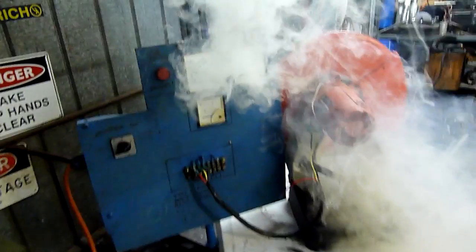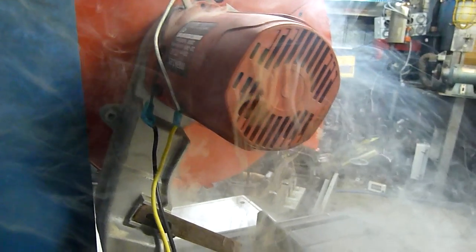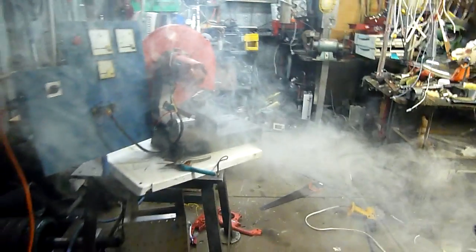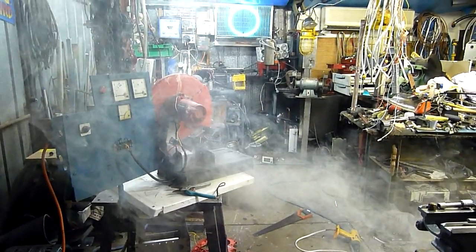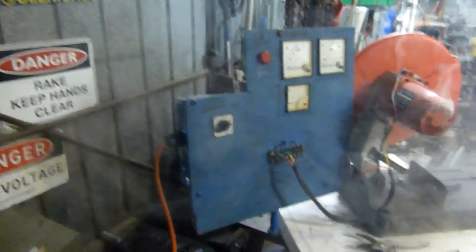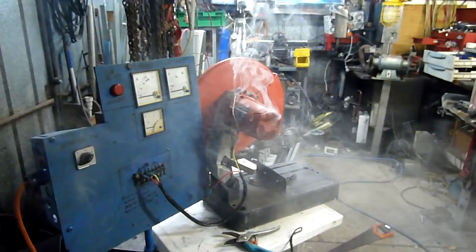Yeah, that's what I expected. Damn, that's cool — I love the way smoke falls out of those vents. It's real heavy smoke. That took out... yeah, it took out the breaker at the house. This is the 30 amp breaker.